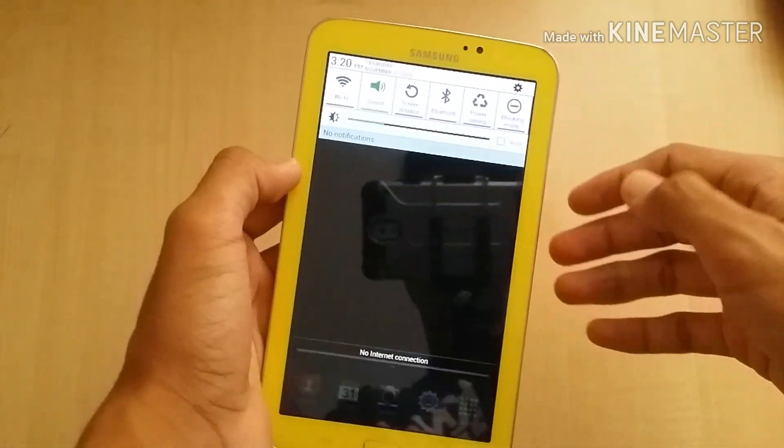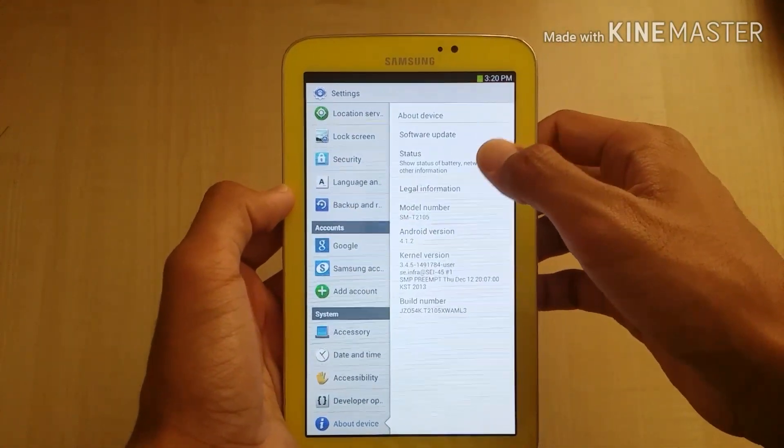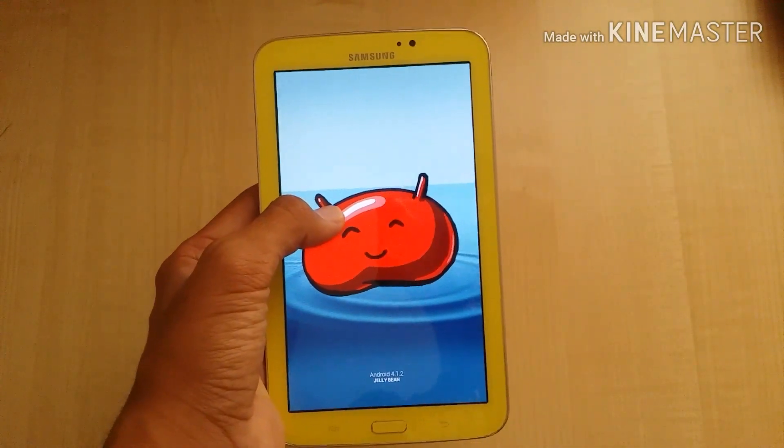Let's go to settings. About device: Android 4.1.2 Jelly Bean. Press and hold — you can play the game.